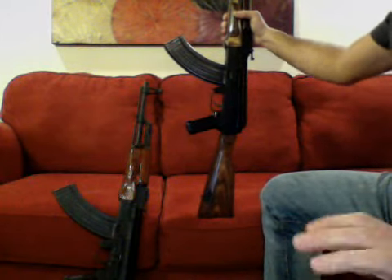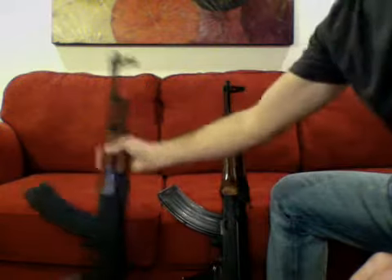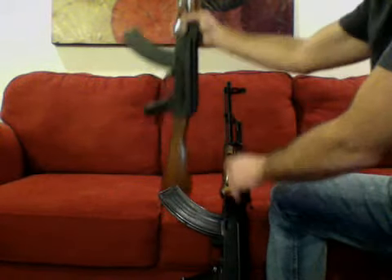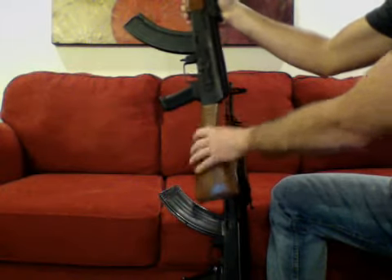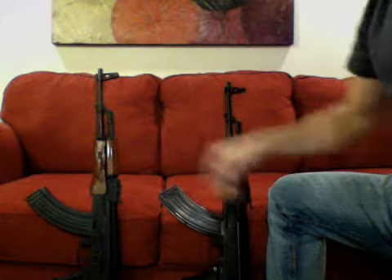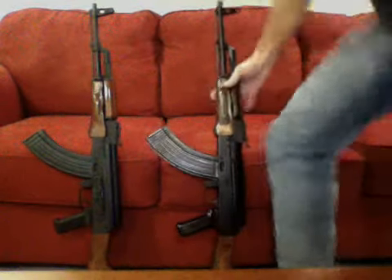I'm 5'7 and it just fits me a little bit more comfortably. Again, it's a preference thing — it's not that one's better than the other at all. The SAR-1 is shorter, so when I hold the rifle my nose is about right here, just to be able to look through the rear sight. First things first, I'll just do a quick clear.